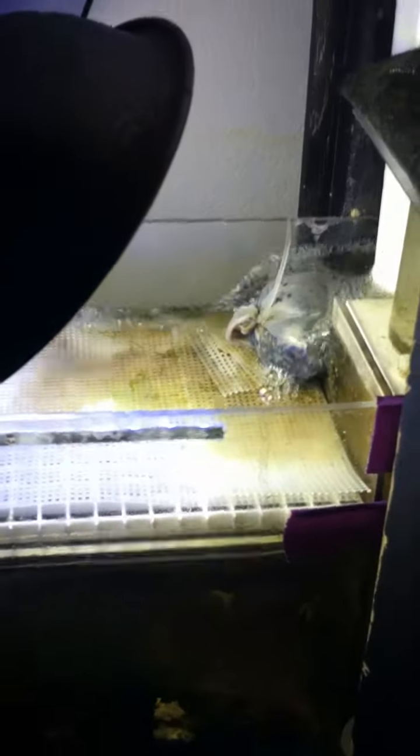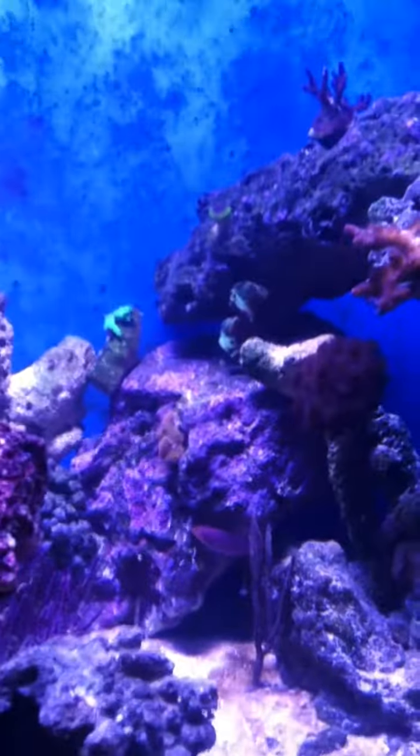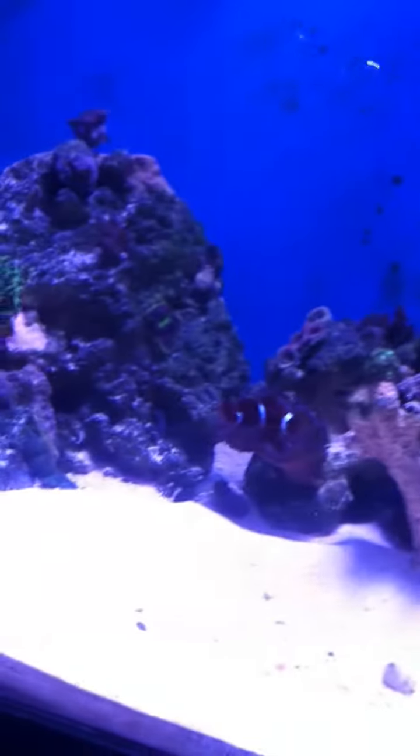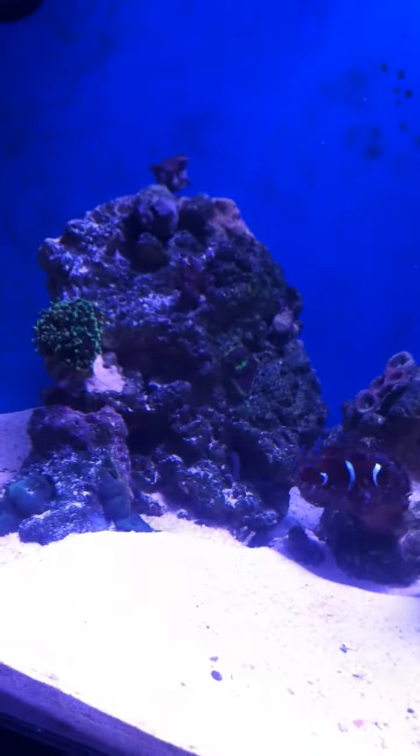I got all that stuff and then obviously my skimmer. It skims quite a bit of stuff. Look at how nasty that is. If anybody has any suggestions or ideas or anything, just let me know. But so far it seems like everything's working out really good. You can see my display tank up here — I don't see any real algae growth hardly anywhere on any of this stuff. It seems to be working out really well for me.